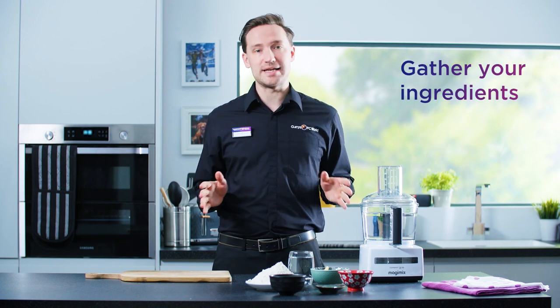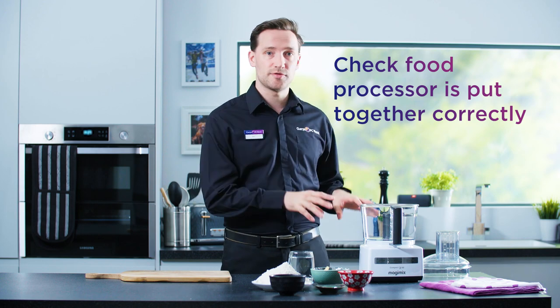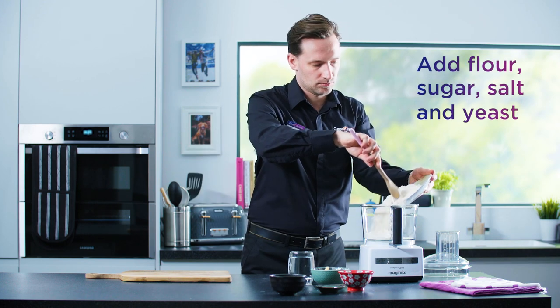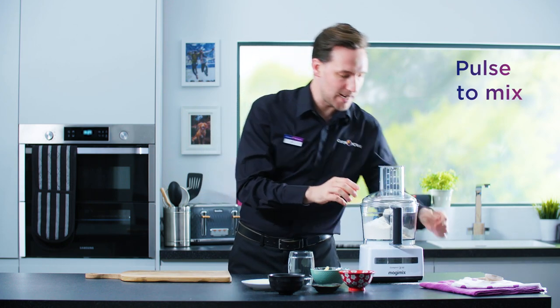Start by gathering all your ingredients together and getting your food processor ready. Then add your dry ingredients to the food processor: flour, sugar, salt, and yeast. Pulse that to give it a really good mix.